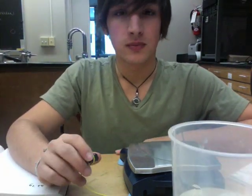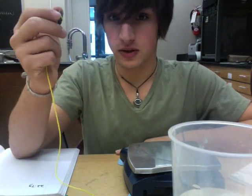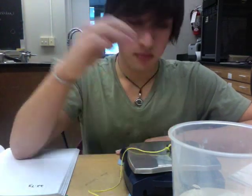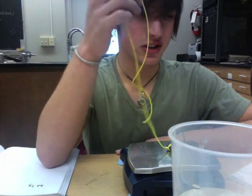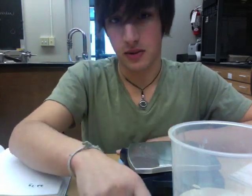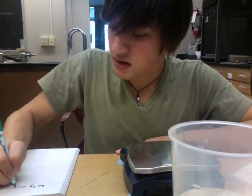Now we're going to do the experiment and get our calculations. We take our piece of galena and put it on our scale. The string really shouldn't screw up our measurements. 22.7 grams — we record this as the mass of our mineral.